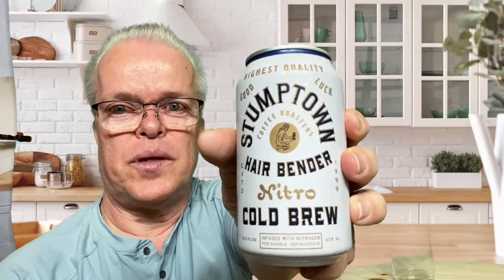Hello everybody, welcome to my coffee break. Today I'm going to be trying a nitro coffee called Stumptown Hairbender Nitro Cold Brew Coffee.